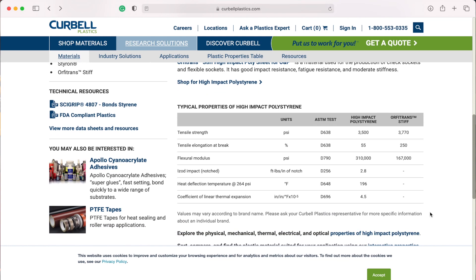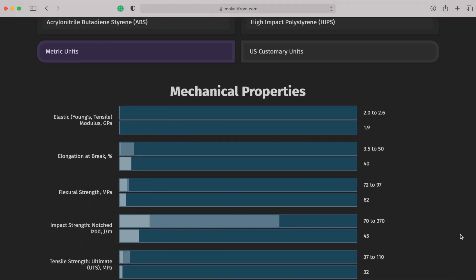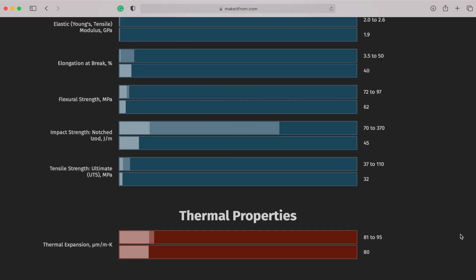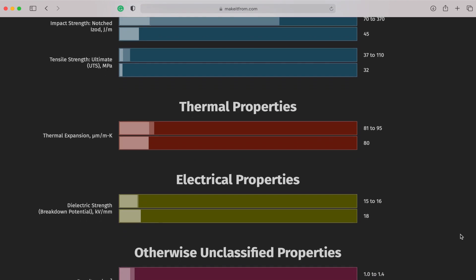Although most people in the 3D printing world know HIPS as just this kind of strange dissolvable material compatible with ABS, there are quite a few people that I've spoken with who actually use HIPS as their primary material. If you look at the characteristics of HIPS, there's really no surprise that it makes a great candidate for functional parts. The closest material in the extrusion-based 3D printing world that you can compare HIPS to is ABS, as they both come from the same styrene family. They share a lot of the same properties, but in some instances HIPS does have better impact strength than some ABS grades.